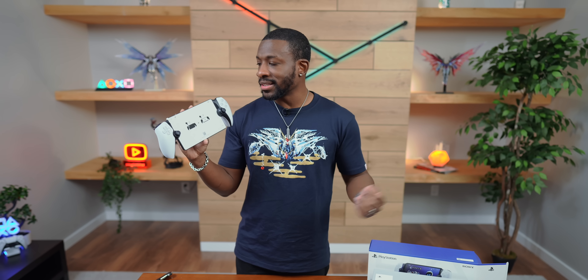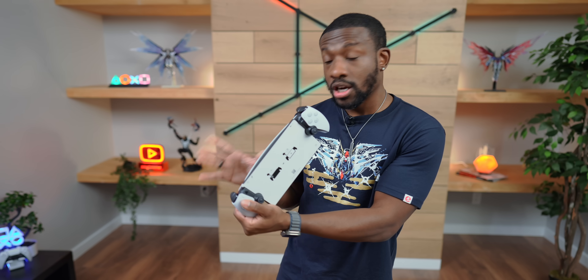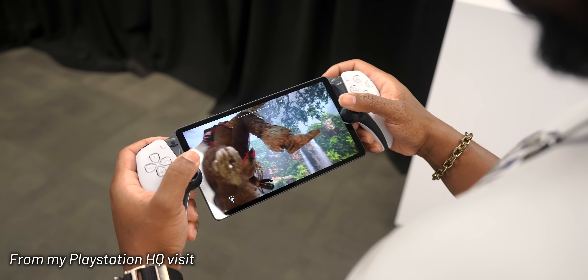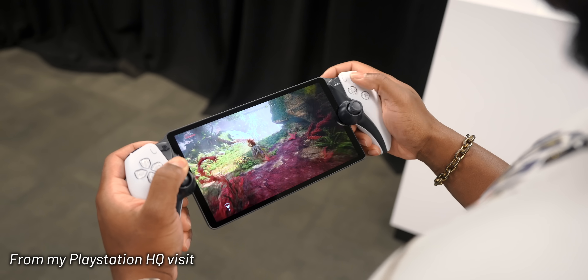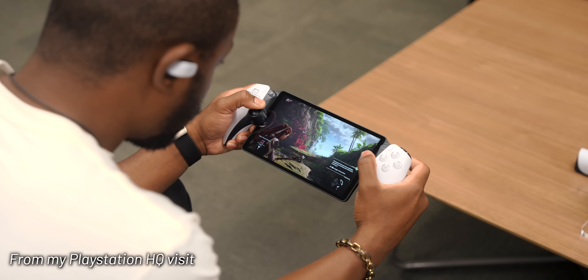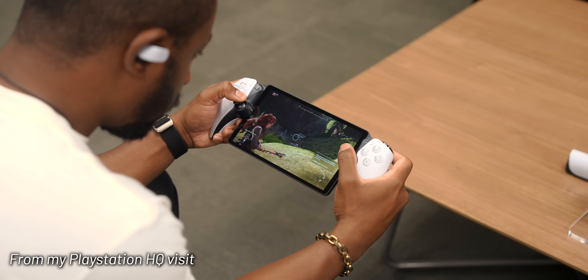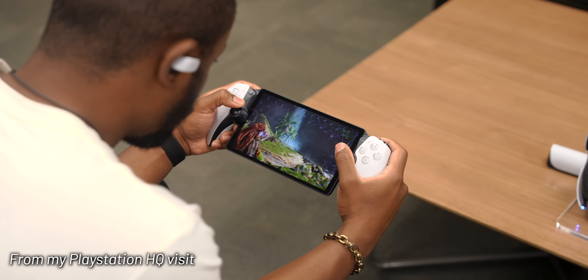Now a huge shout out to Sony for sending this to us a little bit early to check out. As of right now we're not going to power it on, but we will take a look around everything else included. If you guys aren't familiar, the PlayStation Portal is basically a handheld remote play device. You can play games from your PS5, stream it right to the device and play like you would if you were on the TV.